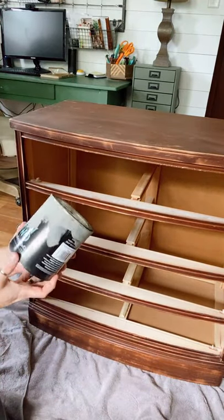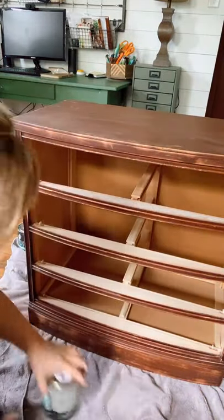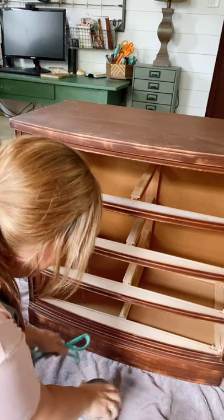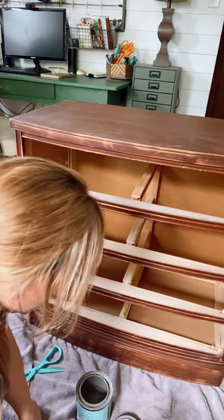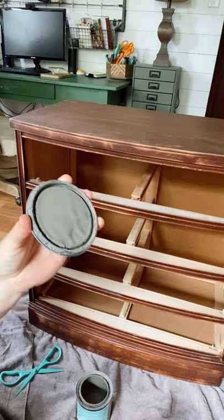The color I'm going to paint this is Grecian Clay by Wise Owl paint. It's a really pretty grayed taupe-y green. I've done a piece in this color before — a table — and I loved it so much. And with the brass hardware I'm going to use, it'll be great.